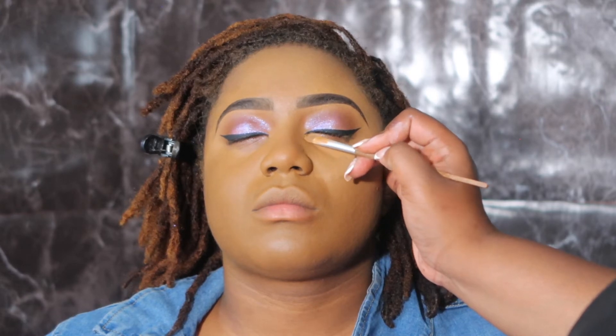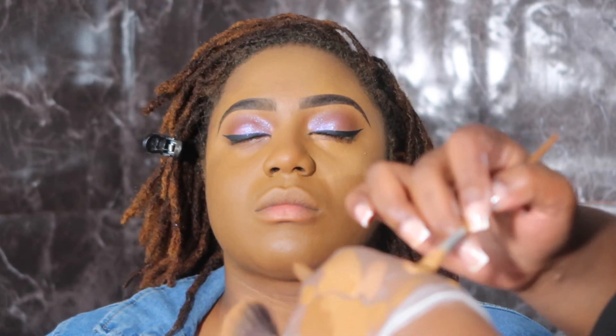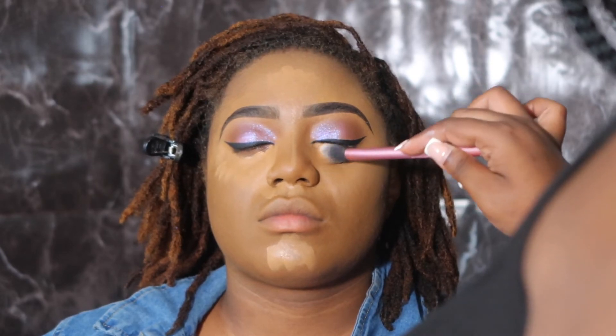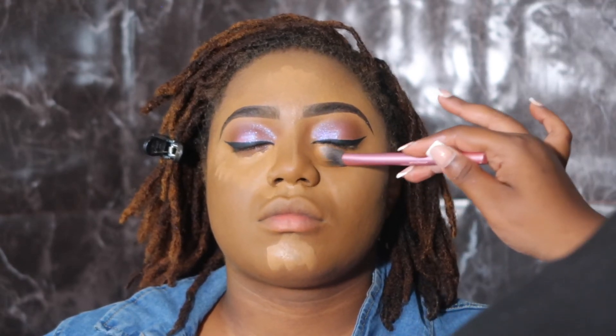This method works really well for me. I also tried the three-step method from Cake by Max on YouTube — it came out really, really nice. It's basically darkest at the bottom, a little lighter in the middle, and the lightest at the top. Go check her out and her foundation application videos. I kind of did two steps instead, which works best for me.